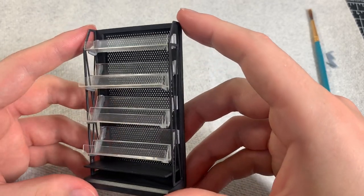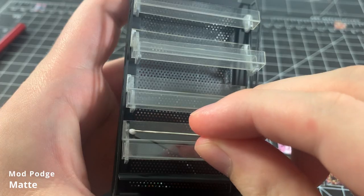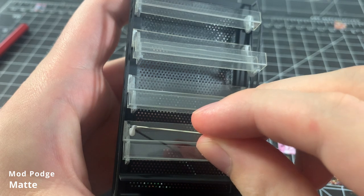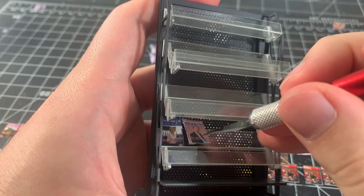Making clear shelves was super intimidating to me, but I think they turned out great. I add some Mod Podge to the shelf where I want my magazines to sit — I simply dot some glue in place and then place a magazine on top.